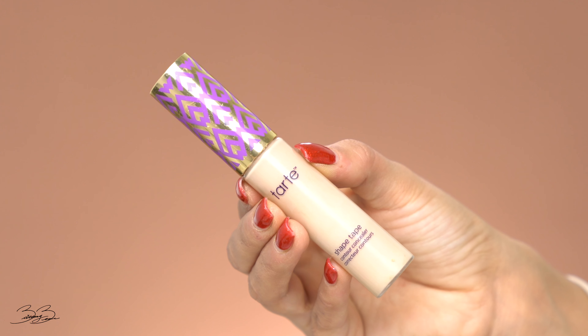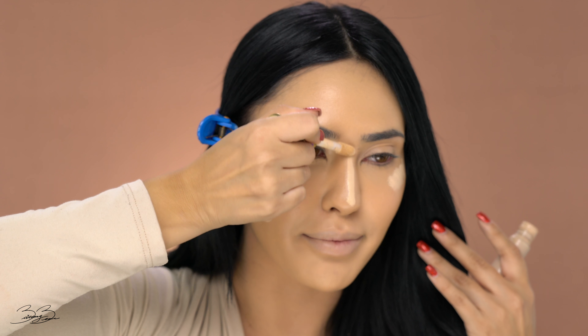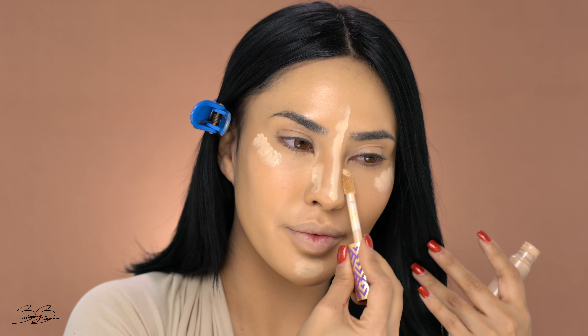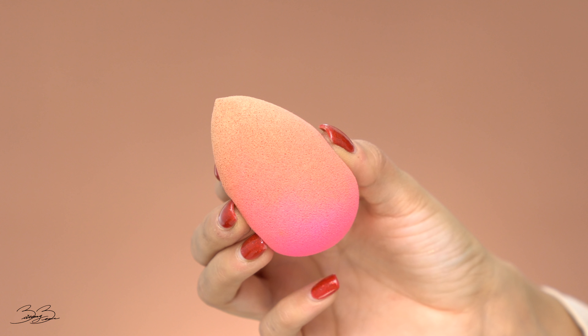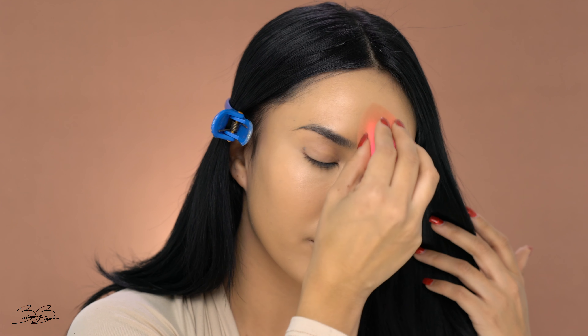Now picking up my Tarte Shape Tape once again, this time in a lighter shade — this is the shade Light Sand. I'm going to be applying this right above my cheekbone, and this is going to really just highlight that area and add some dimension to my face. I'm also going to be applying it down the bridge of my nose and carry it upward on my chin area and a little bit to the sides of my nose. Picking up my Beauty Blender once again, we are going to just blend the product out. I love Tarte Shape Tape — it goes on so beautifully and it blends out so nice. It's like a full coverage concealer and just makes all your blemishes disappear in a second.